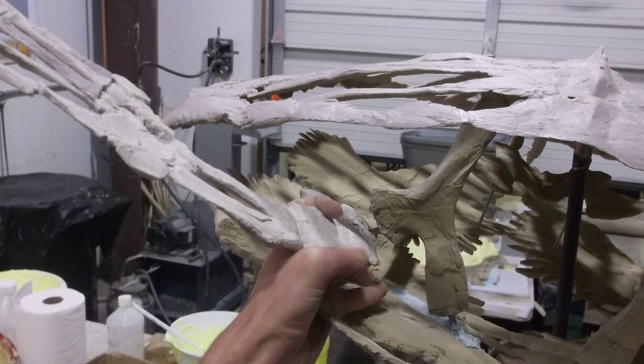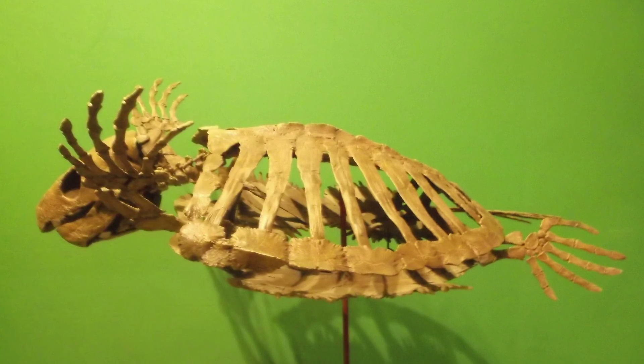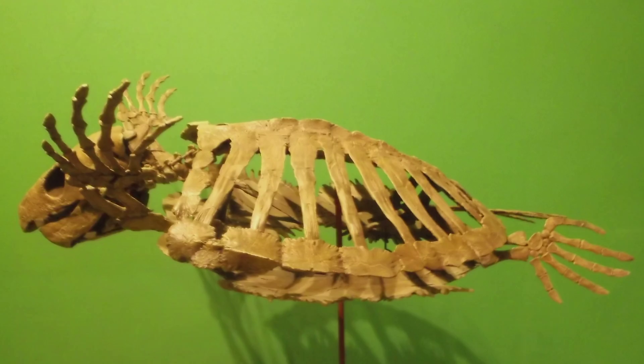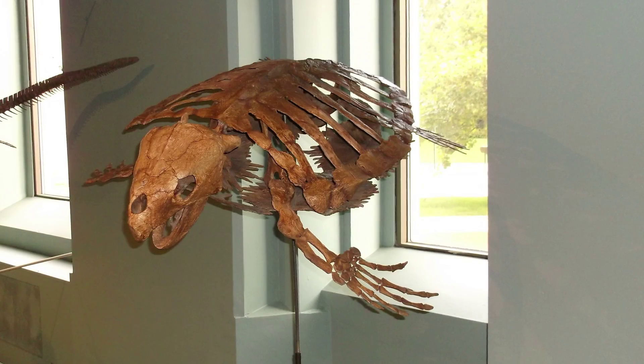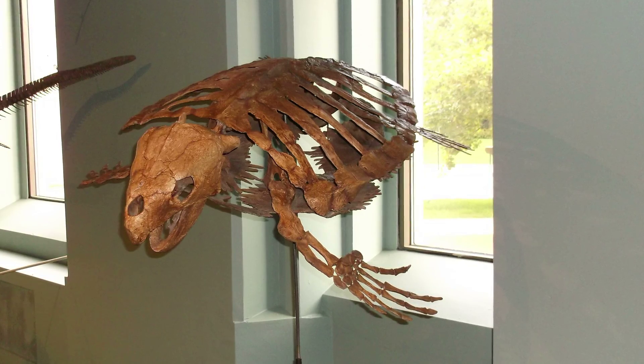At five feet long, this incredibly detailed and unique specimen is half the size of the typically huge Late Cretaceous sea turtles, which were the largest sea turtles in history. This makes it compatible for display in smaller venues or an easy and greatly enriching addition to an existing exhibit gallery.